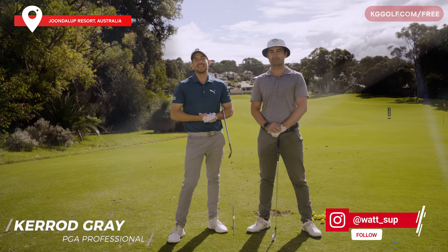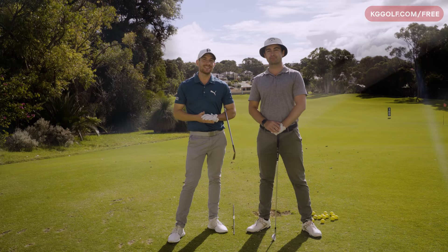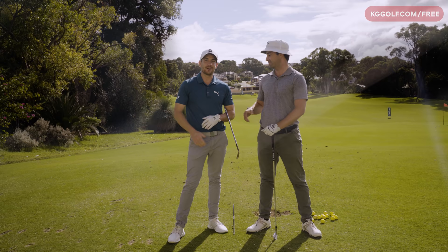Welcome back to the channel guys, Carrie Gray here on the range today with Brady Watt, former world number one amateur in the world and touring professional. Brady's going to share some of his key insights which have elevated his game over the years and got him to the level that he is at now. Brady, thanks for coming along mate.